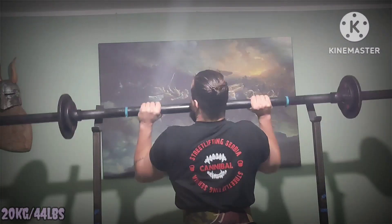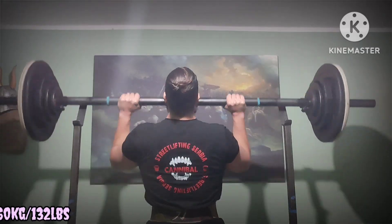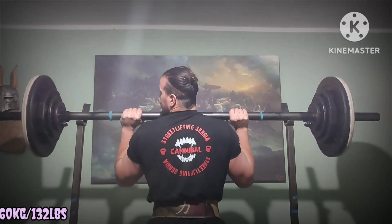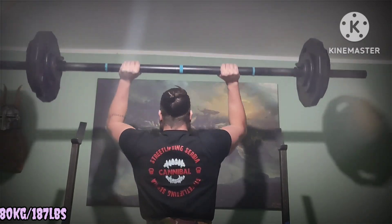Max effort upper, overhead press day. Dynamic effort bench day was swapped for this. So two max effort upper days a week — one for bench and one for the overhead press.